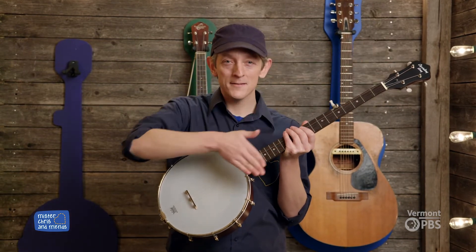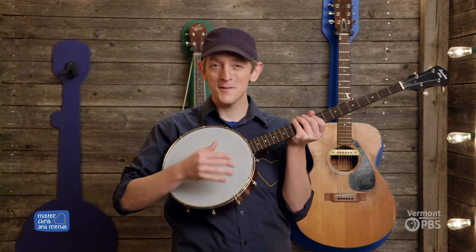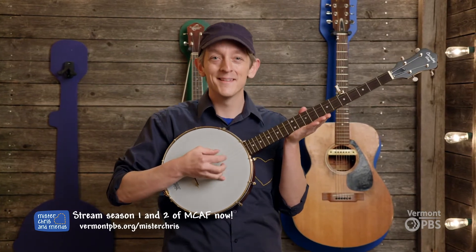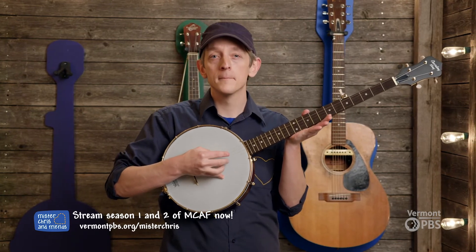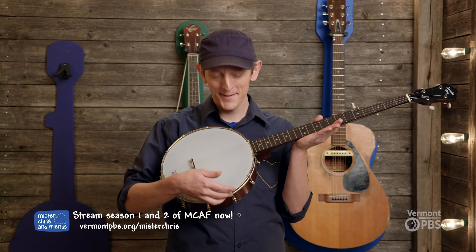And strings — five strings — that sound just like this when you pluck them with your fingers. What an interesting sound banjo has.